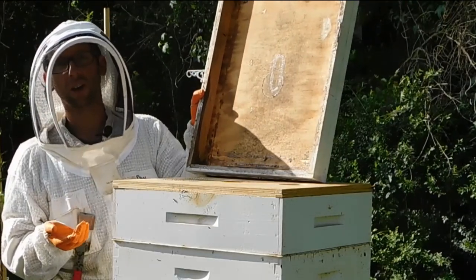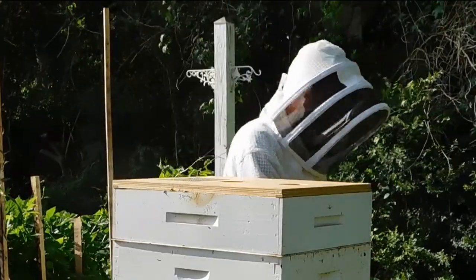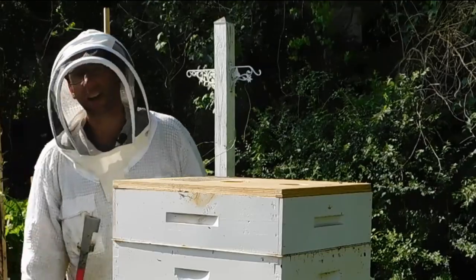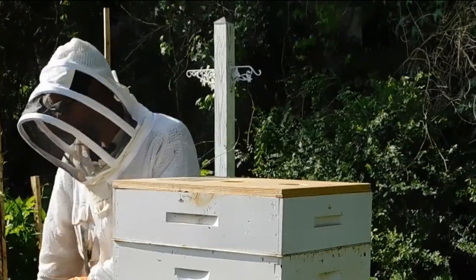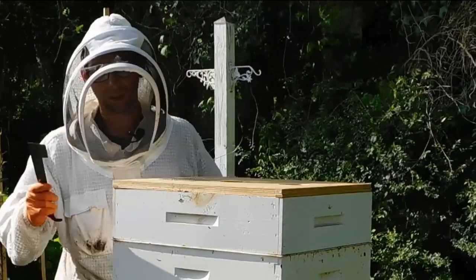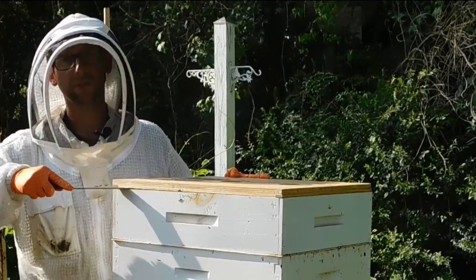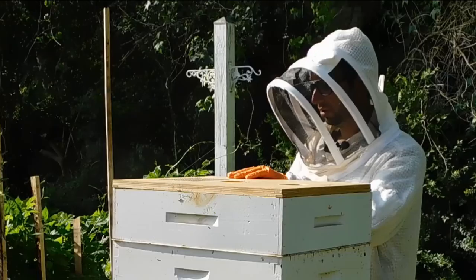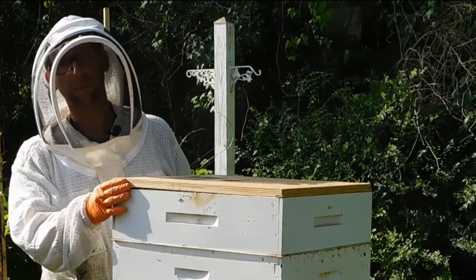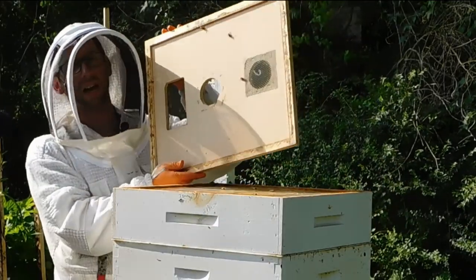You can tell ours has been propolized because you can see the propolis all around the sides. You can clean this off, however propolis has medicinal qualities so we keep it. Put the top cover behind the hive so that when you take boxes off, you can lay them perpendicular on the top to avoid crushing bees. For the inner cover, put your hive tool in the cracks on the corners, lift, move to the next corner, and lift again until the top comes off.